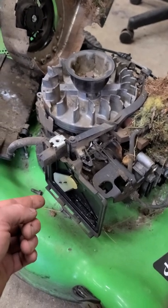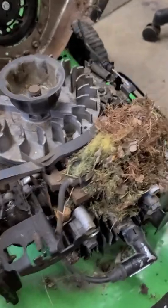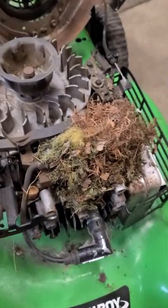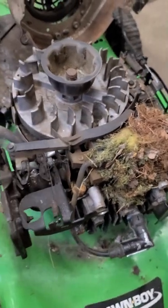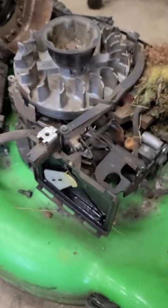Hey guys, welcome back. I've got a lawnmower here — the choke will not come off. It's an auto choke, and here's why: this machine just came out of winter storage and basically a mouse nest is preventing this air vane from opening the choke. So the choke is always on — you go to start it up and run it and it just runs really poorly.